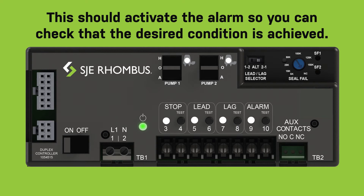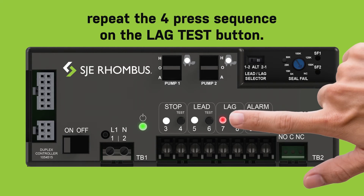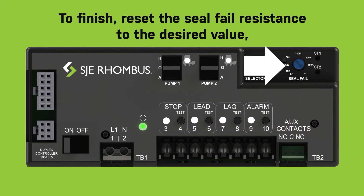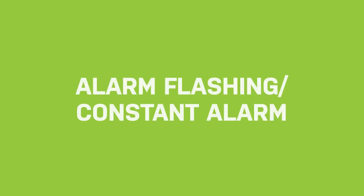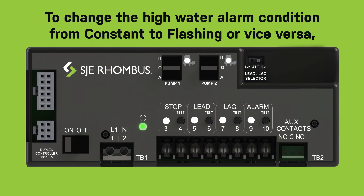To verify the seal failure audible alarm, rotate the seal failure resistance dial to NC. This should activate the alarm so you can check that the desired condition is achieved. To deactivate the audible alarm, repeat the four press sequence on the lag test button. To finish, reset the seal fail resistance to the desired value, set the pump hand-off-auto switches to auto, and reconnect the float switches.